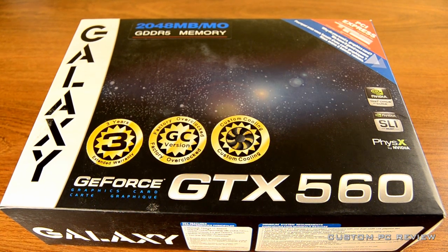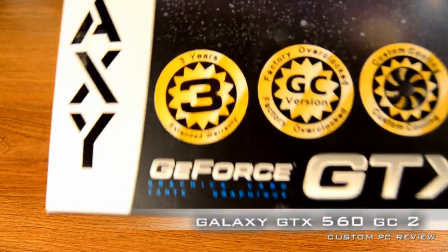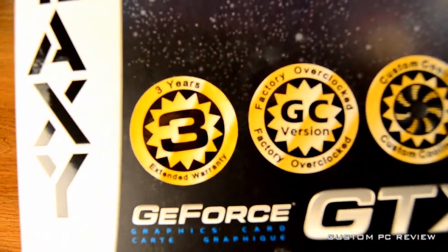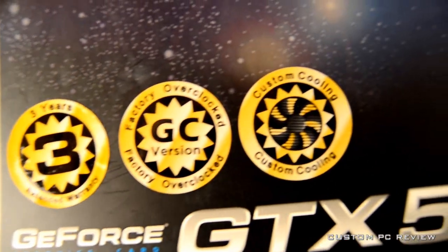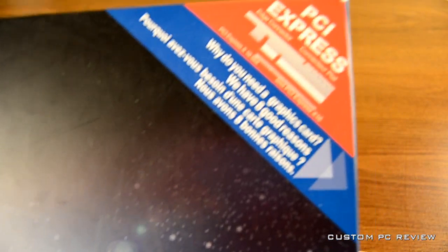Hey, what's up guys, Sam here with Custom PC Review. Today we're going to be doing the unboxing of the Galaxy GTX 560 2GB video card. This is the GC edition, so it is factory overclocked. It does have a custom cooling solution and it does include a three-year warranty.